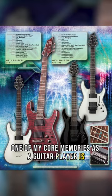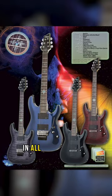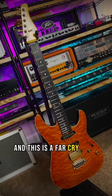One of my core memories as a guitar player is seeing those iconic red quilt top abalone-happy Schecters in all the mid-2000s metalcore bands, and this is a far cry from that.